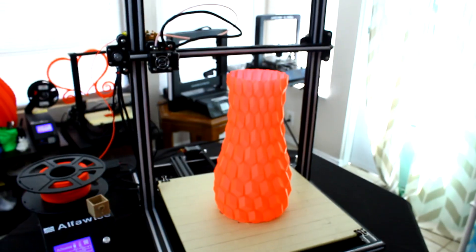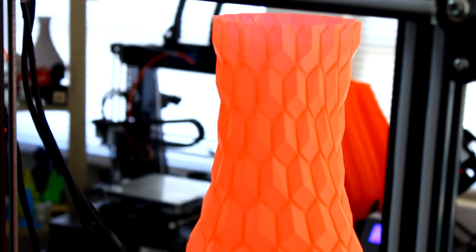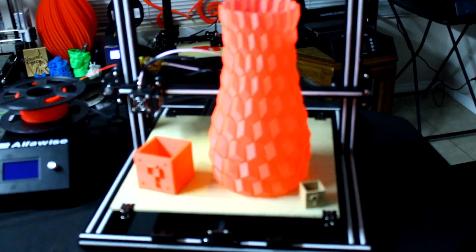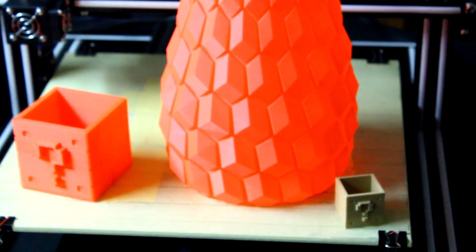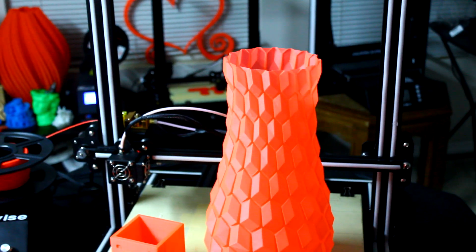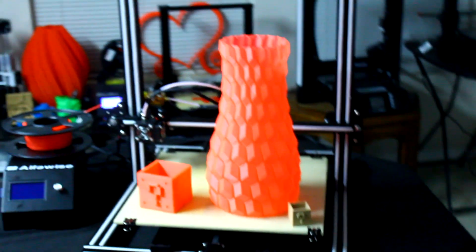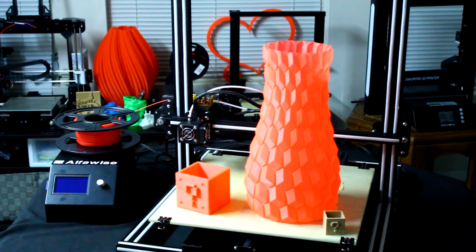This printer also comes with a Bowden extruder, as you'll see, and everything seems to run pretty well on it. I've only printed a handful of things with it so far, and now I've got it going again to print some virtual reality accessories. I would say for a printer under $500, it definitely does everything I need it to do so far, and I'm very excited to continue printing with it. If you want to see more or have any questions, please let me know. Until then, I'll keep on testing it out and I'll see you guys in the next video — thanks for watching.